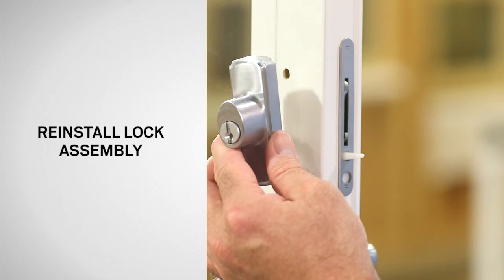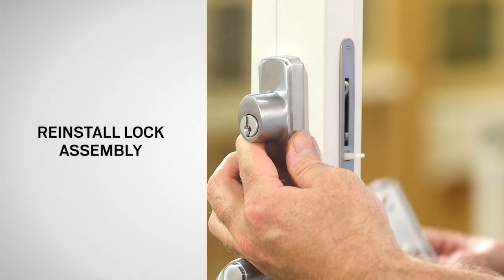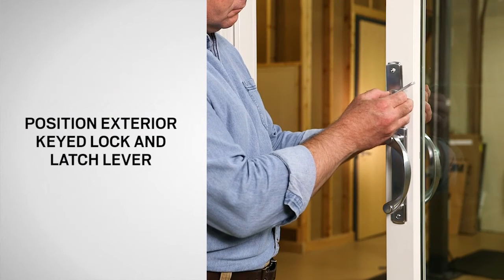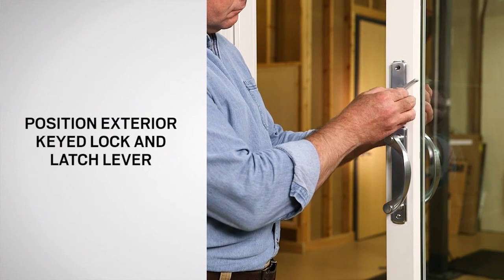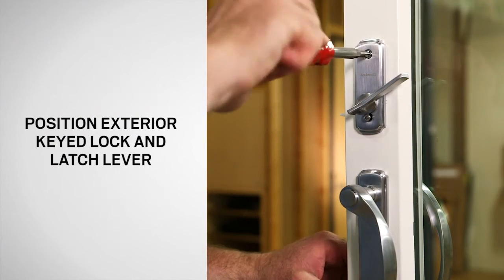Reinstall the lock assembly. Position the exterior keyed lock and hold it in place. Then thread the tailpiece of the latch lever through the door and into the exterior keyed lock. Secure with the previously removed screws.